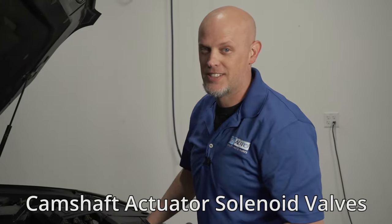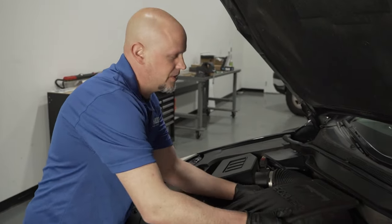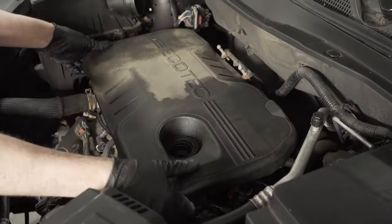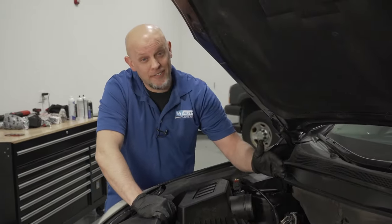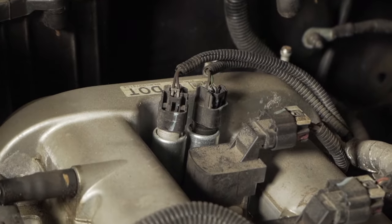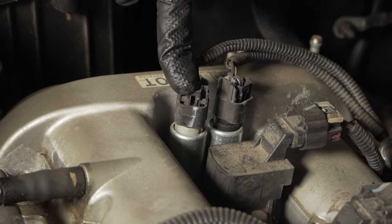Let's start with the easy one: camshaft actuator solenoid valves. To make this easier to see, I'm going to remove the intake boots and the engine cover. The camshaft actuator solenoid valves are located right here. This happens to be the four-cylinder version, so they're nice and easy to get to. The exhaust side is right here and the intake side is right there.